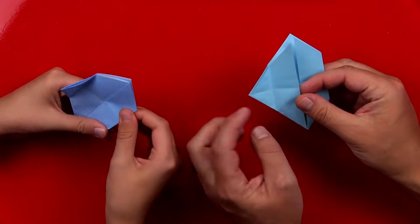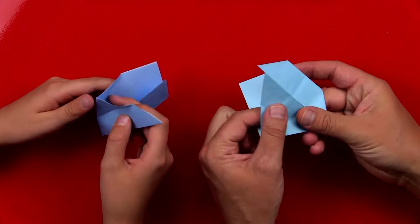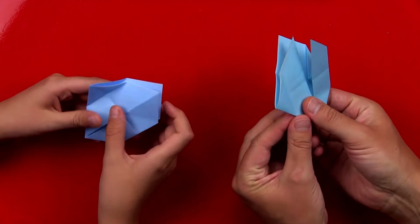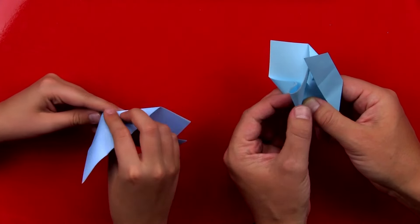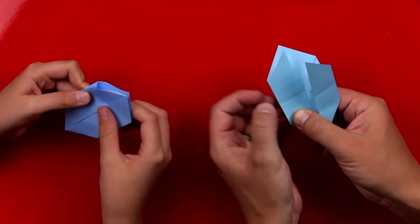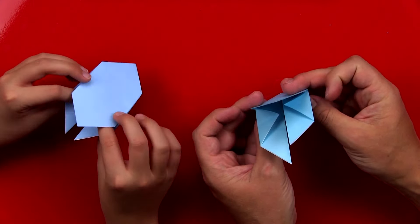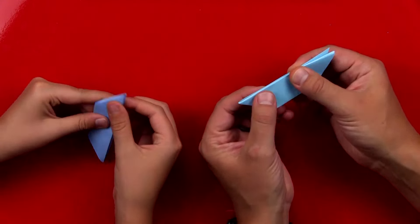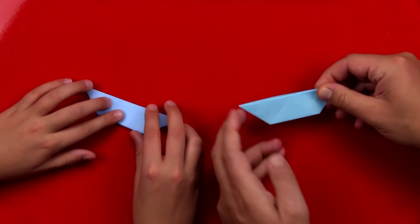Then we're going to repeat the same step over here on the left side. So this little triangle shape — we can open it up like this. I hold my thumb right here, then I can open it up and press it in and squash it. When you open it up, it should look like those little corners are inside. Now we're going to fold our model in half. Now that we have this boat shape, we've folded it in half.